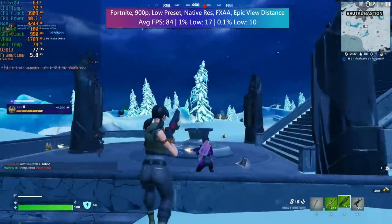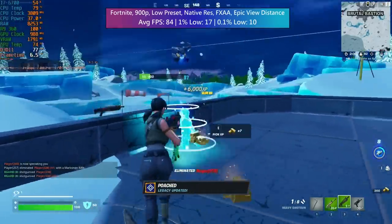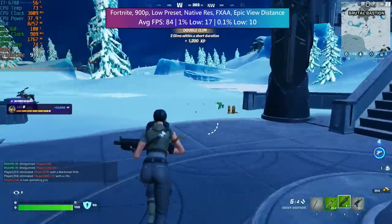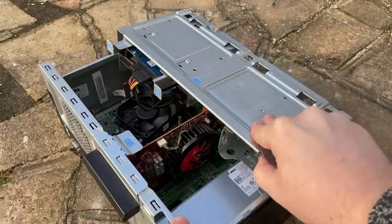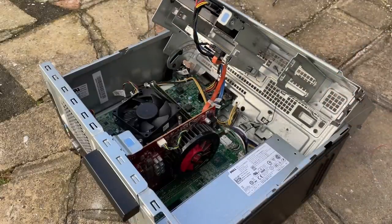Overall, the Inspiron — sorry, force of habit calling it the Optiplex — is still doing okay. A GPU upgrade wouldn't go amiss, something like a 1050 Ti perhaps, something that doesn't require an additional power connector, but I am wondering if there's some sort of adapter we could get to perhaps add a six-pin to this thing. Maybe that's something we'll have to investigate. Thank you very much for watching. If you enjoyed this one, leave a like; subscribe to the channel if you haven't done so already, and hopefully I'll see all of you in the next one.